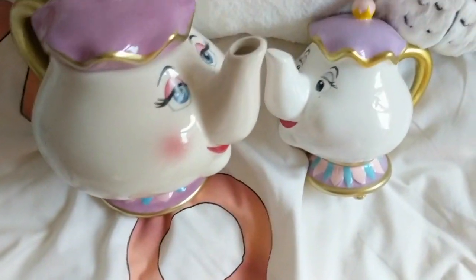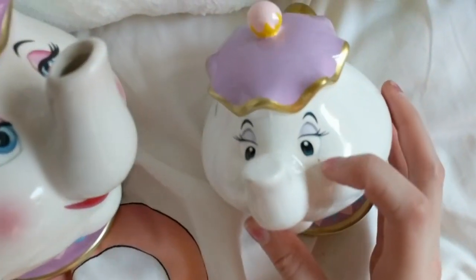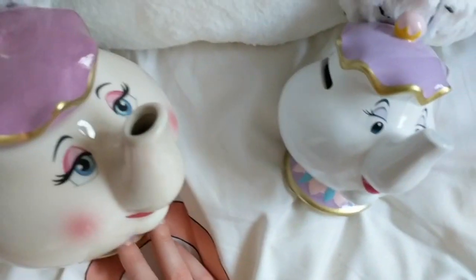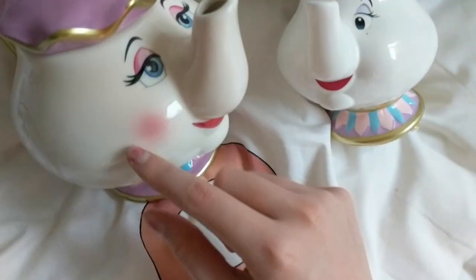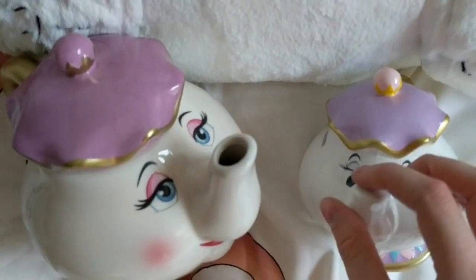The teapot is more of a deeper purple. Moving on to the paint — both are white, pretty much the same sort of white. They've both got the same style of nose. The eyes on the money box are plain black whereas the teapot has a lot more detail on the eyes, and obviously the eyeshadow as well. The money box hasn't got any blush whereas the teapot has blush. Moving on to the lid, again the purples are different but they pretty much look exactly the same.